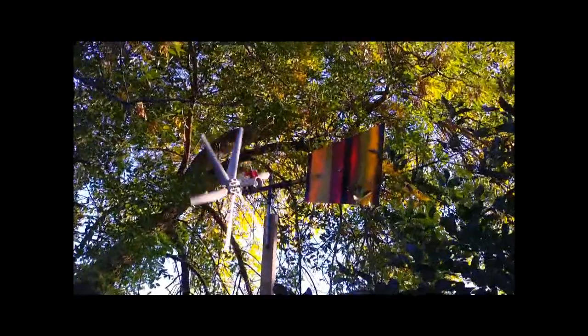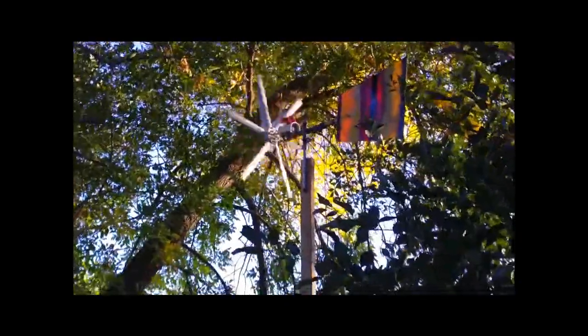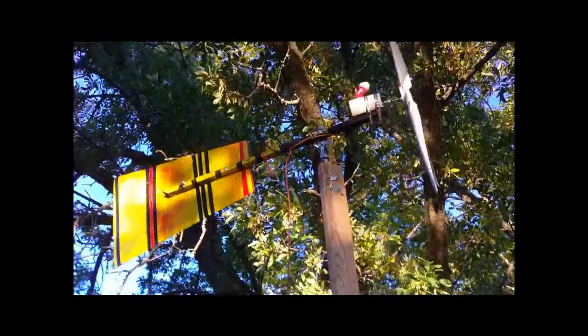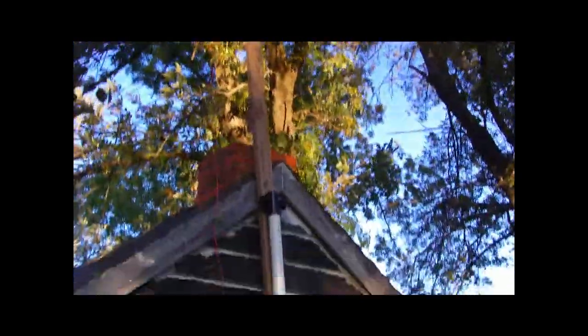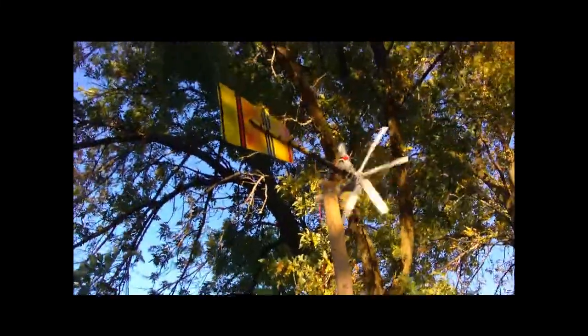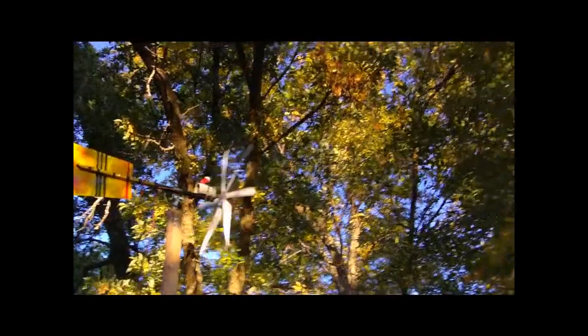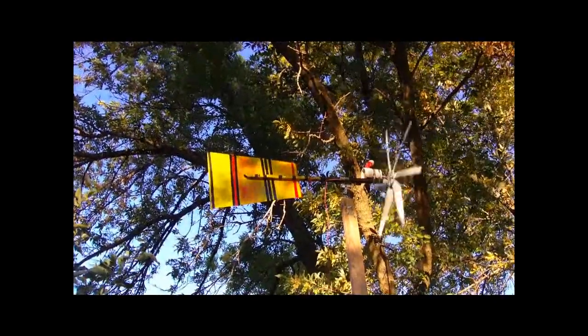We'll just see if my wife notices any difference or not, but I guess it may look a little bit better — if nothing else it's got a couple eyeballs on it now so I can see what's going around. From a different angle here, I'm probably 10, maybe 15 to 20 feet off the ground, but I've got so many trees around here that we're not going to be able to spin too good until all the leaves fall.